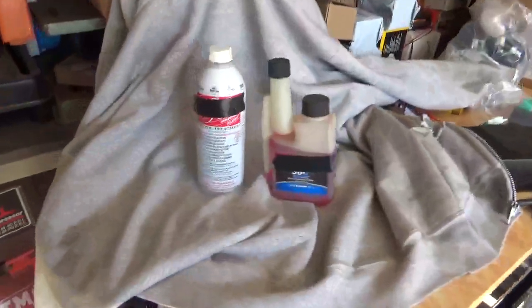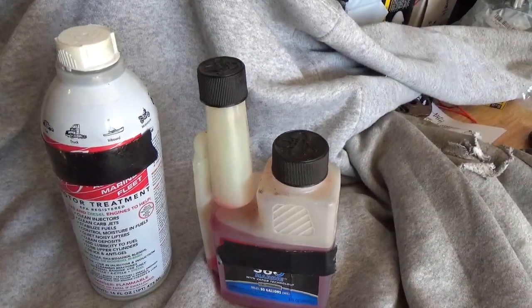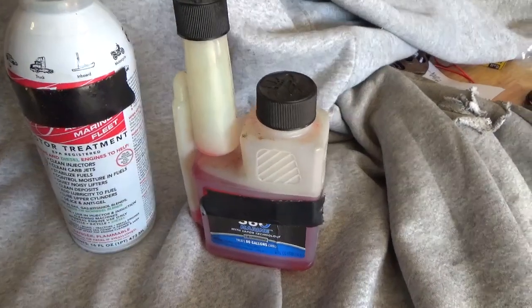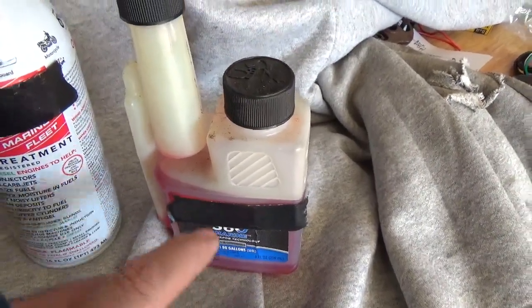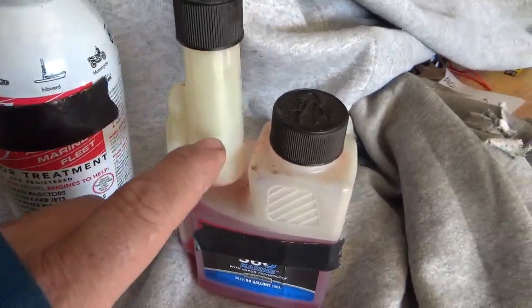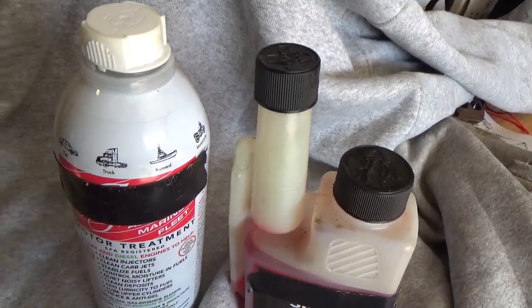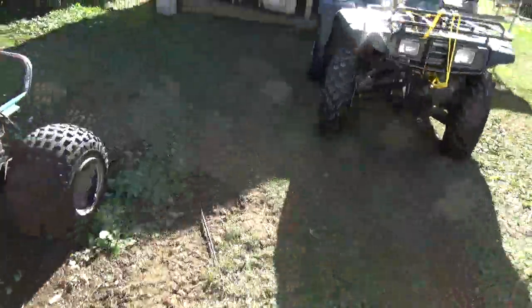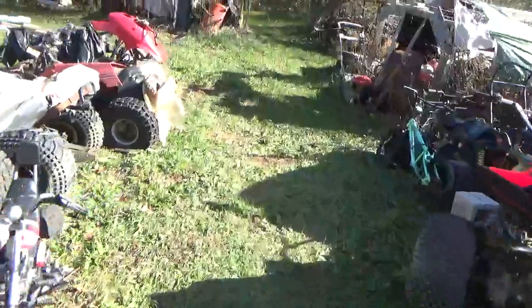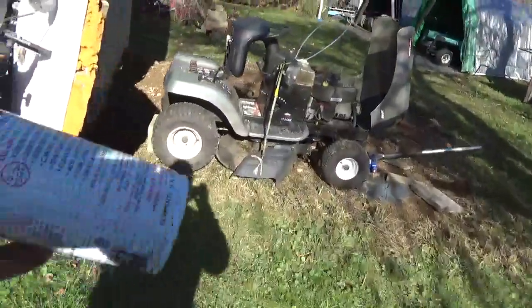The first thing I do — and I have the labels covered because I'm still having some trouble with bots — is I put in a quarter ounce of this stuff, and then a quarter ounce of this other stuff. Basically a half ounce between the two of them. I put that in here and then fill the rest of the way with gasoline, and bring it out to whatever I'm storing for the winter.